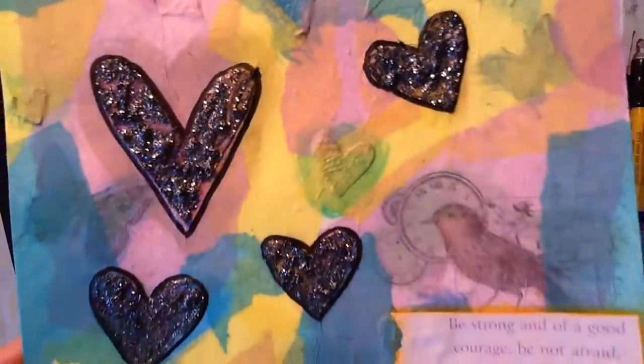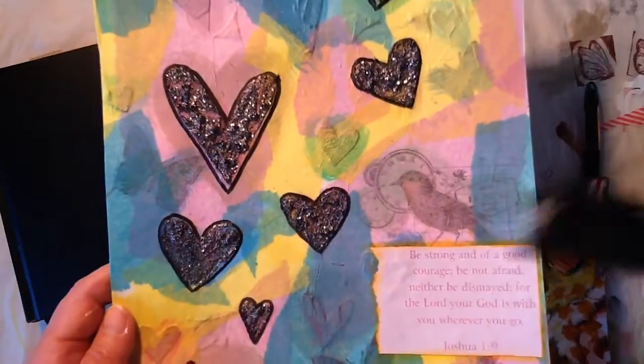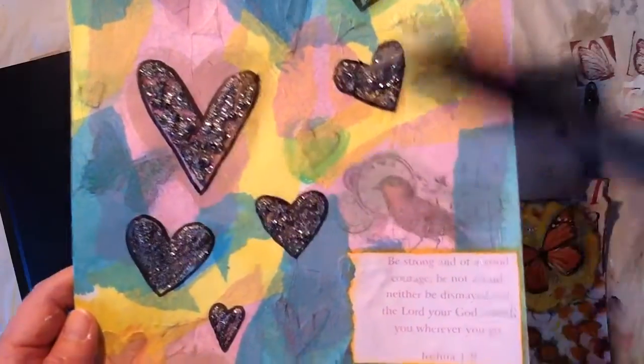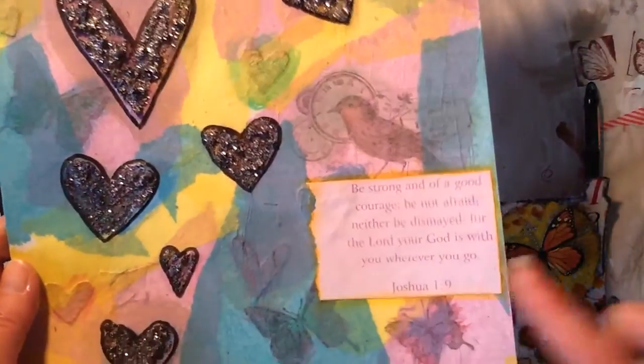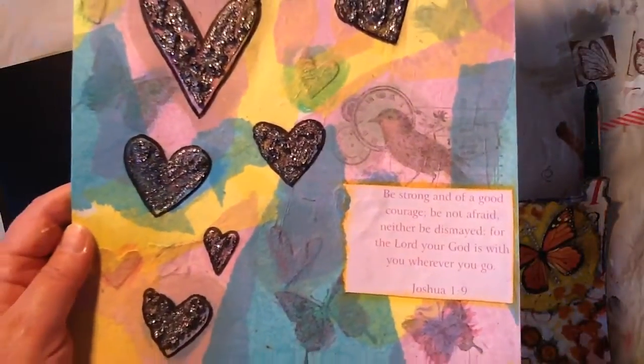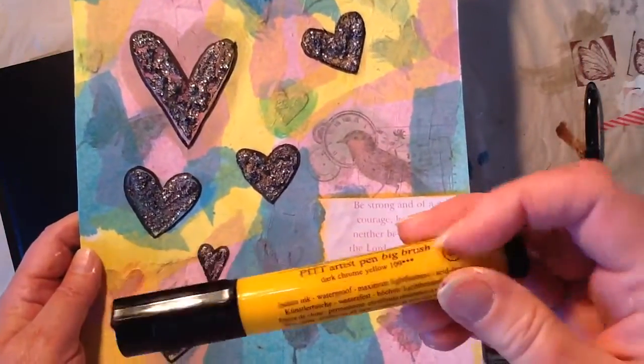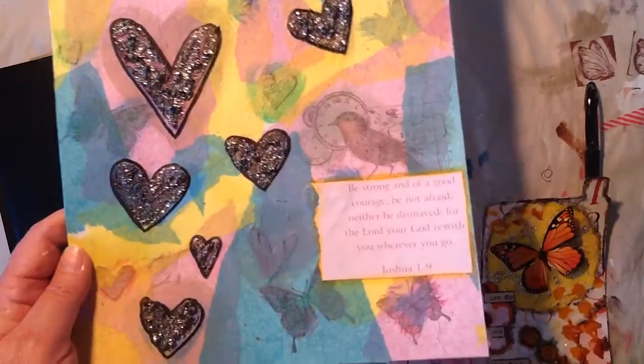And then I outlined them with my pit pen in warm gray. And around this down here, just to help blend it in and make it look like part of the page, I used this dark chrome yellow pit pen.